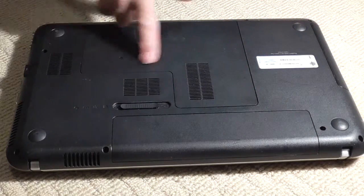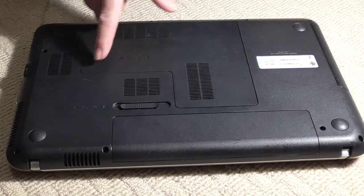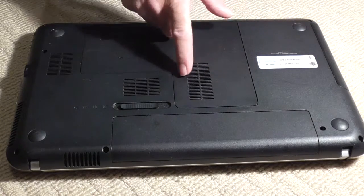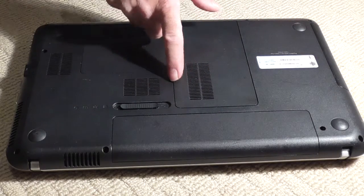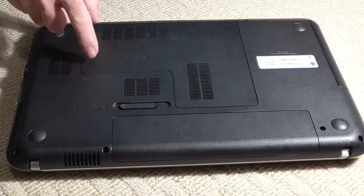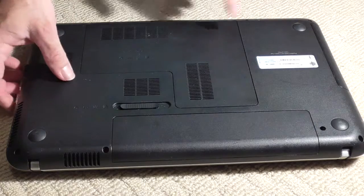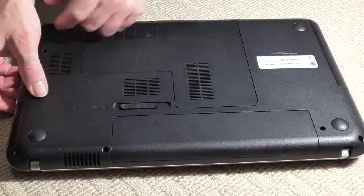This is the access panel. Sometimes they have screws in it and you take the screws out. Some of the older HP models have screws — there's one here, one here, one here, one there. This one doesn't have screws, as you can see.